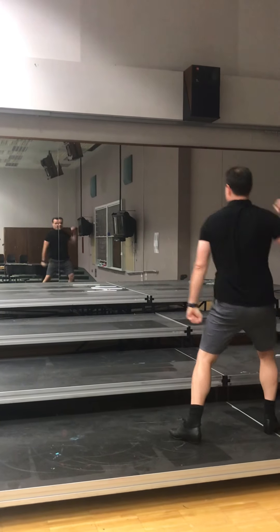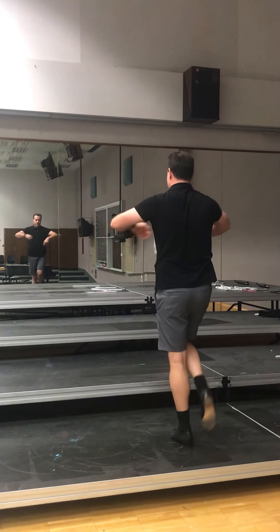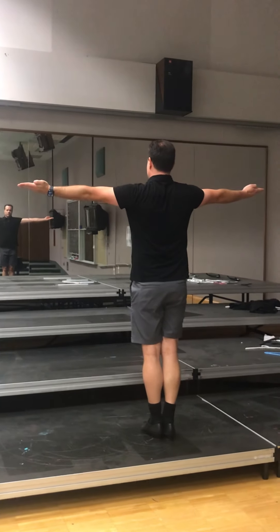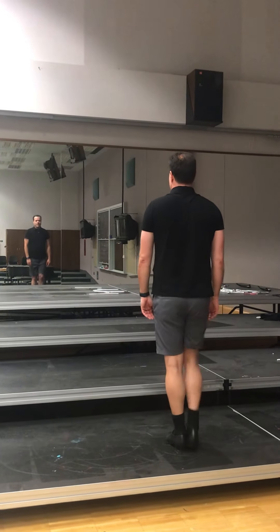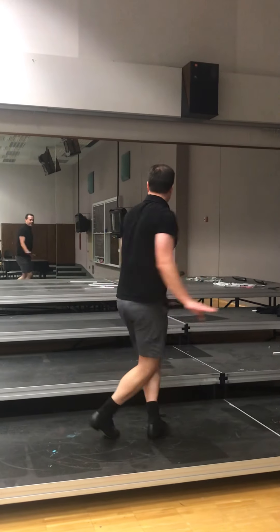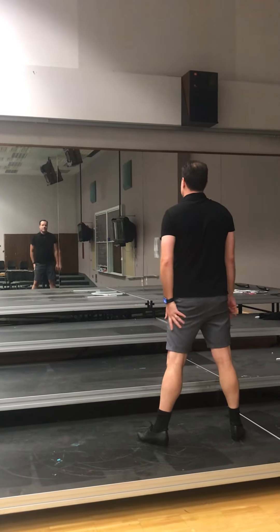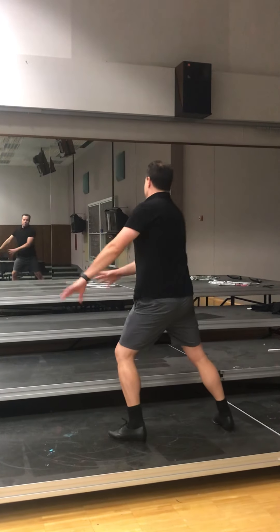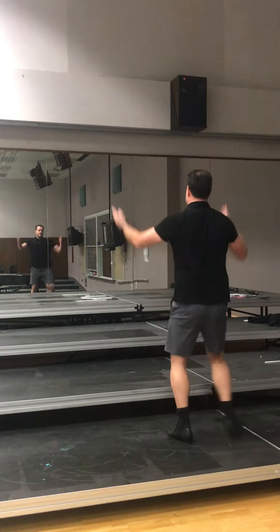Okay, so from there, punch, punch, punch, punch. This is a ball change here. So ball change forward — right foot, left foot, together. Then you're going to cross, and this goes here, palms up. Cross, flick the head, and then we're adding the second half of the chorus. So the first half of the chorus.